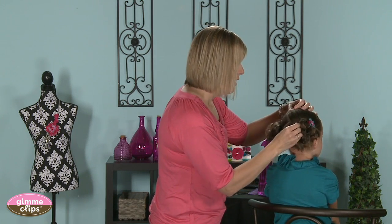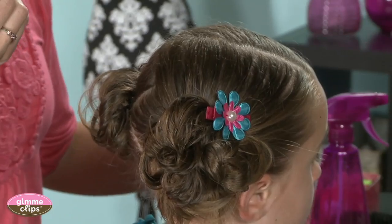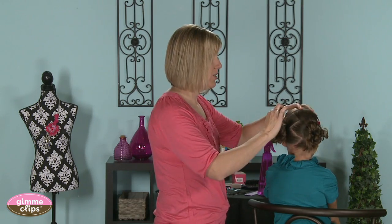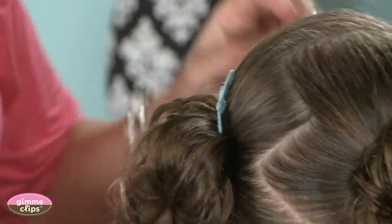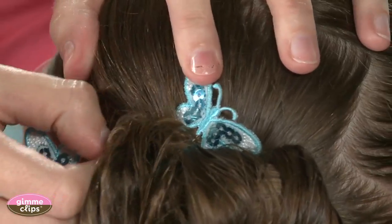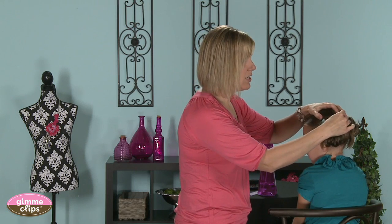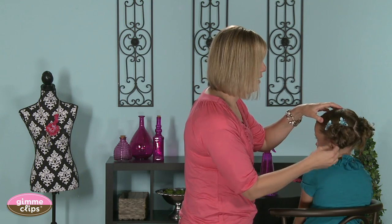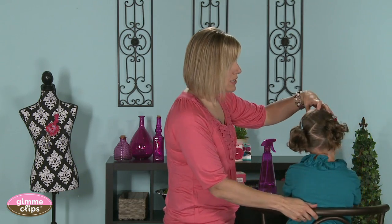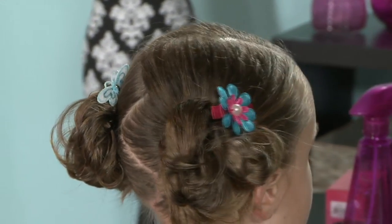Gimme clips also has bobby pin versions, and you can stick a couple of those in if you wanted to do that instead of a clip — that looks really cute too. You can get a couple of different looks from gimme clips, whether you use the different bobby pins or the clip. So that's just a quick, easy, fun, playful style with a double messy bun.